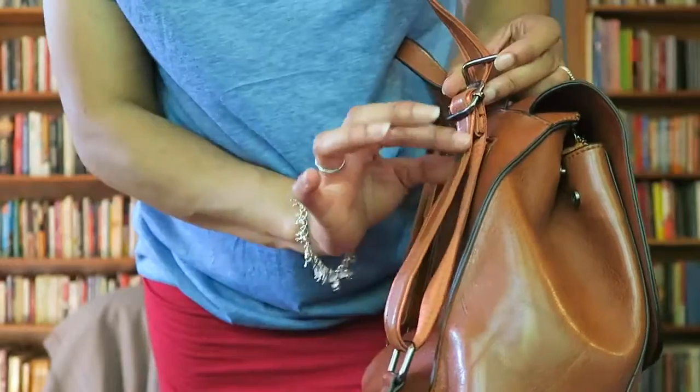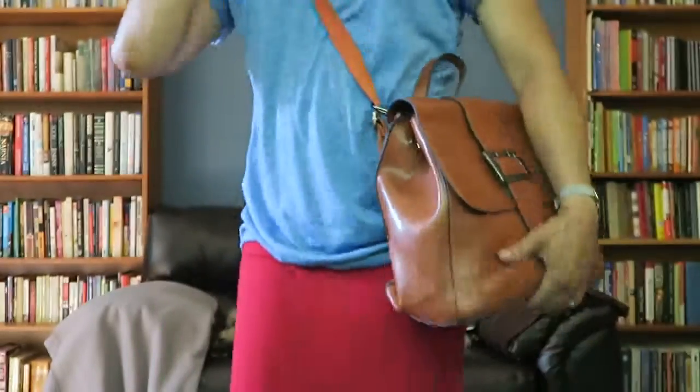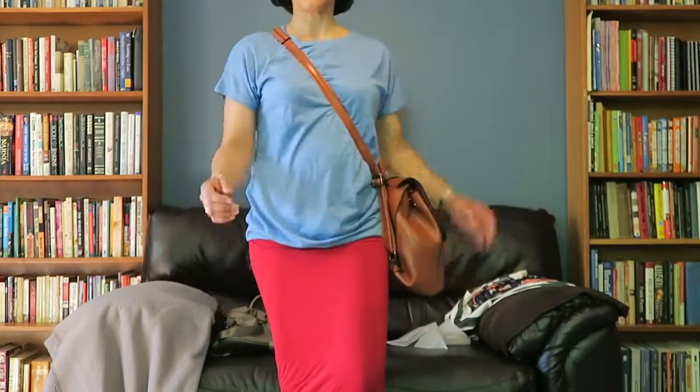You can make the strap a little longer — there's still room to extend it. As a crossbody, this is how it would look, with the thicker part of the strap sitting right at your shoulder.